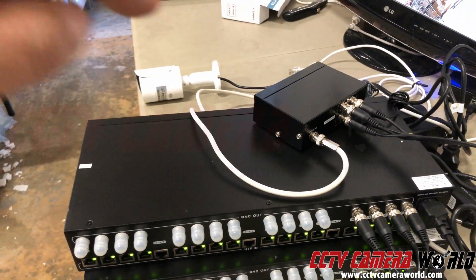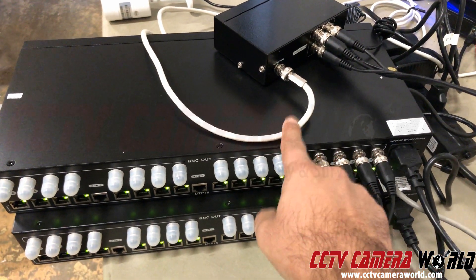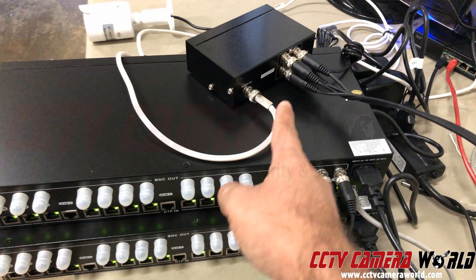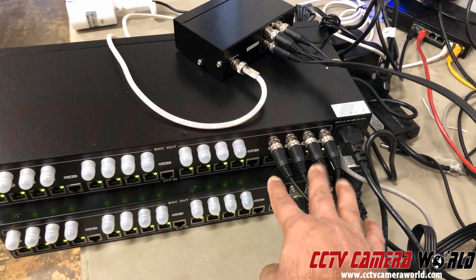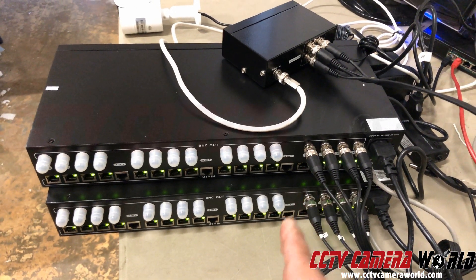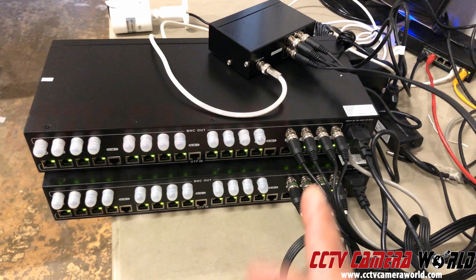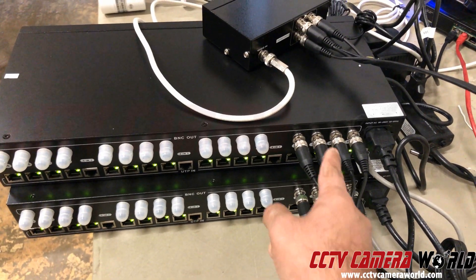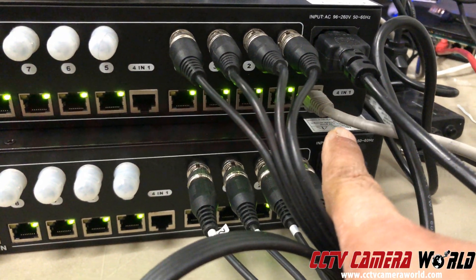I have one camera in the background which you can see right there, and its BNC output is coming right in here, going into a video distributor where one input is being split into four. It's then going through these cables into an input on my BNC video balen power and video transceiver hub — I have two of those — so video signal for four signals comes in and then I am transmitting it out through a four-in-one connection.